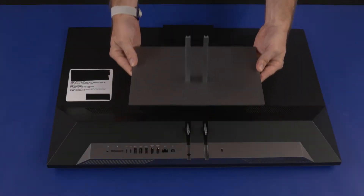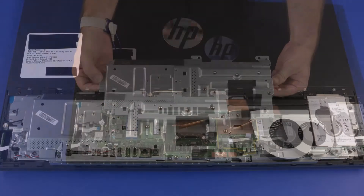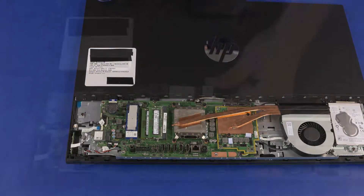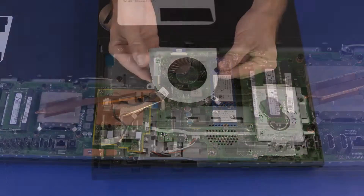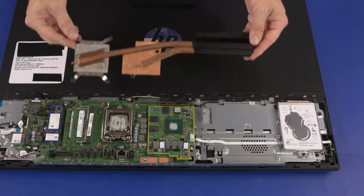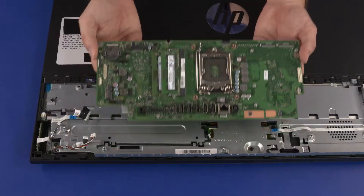Before you begin, remove the stand, IO port's rear cover, stand hinge, motherboard EMI shield, M.2 SSD module, wireless LAN module, system fan, thermal module, graphics card, CPU, and motherboard.